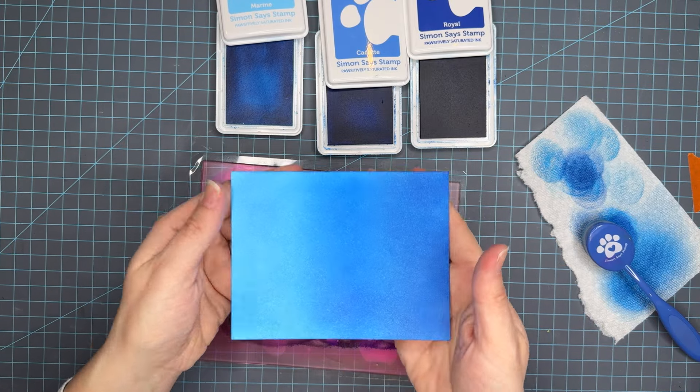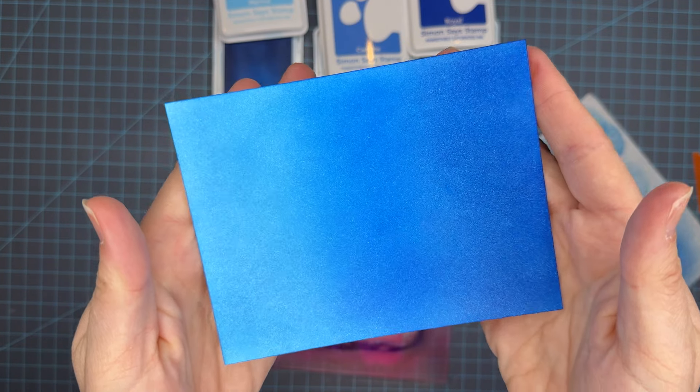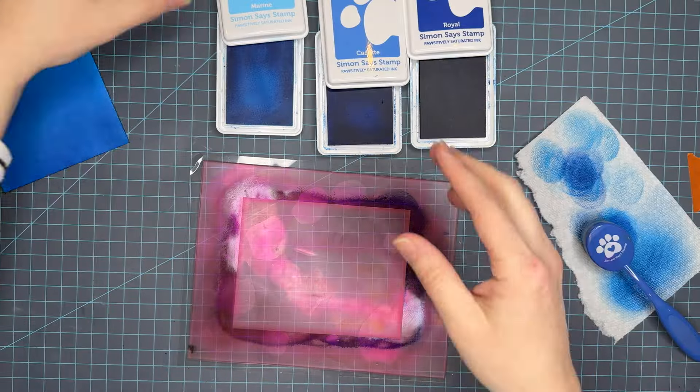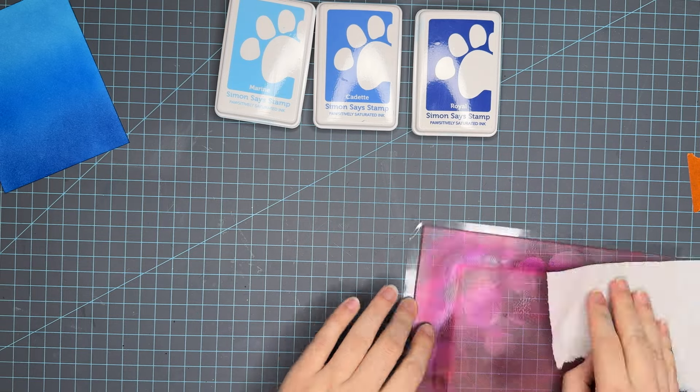This would be a beautiful sky scene — add some puffy clouds, maybe some white splatter, absolutely great for adding little images for a sky. So this is Marine, Cadet, and Royal. Now we're just going to do a quick clean and then we'll move into the second panel.